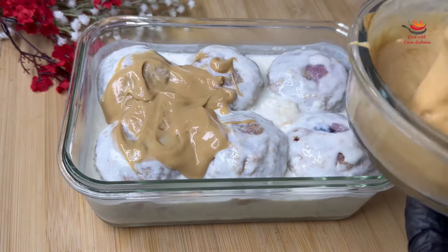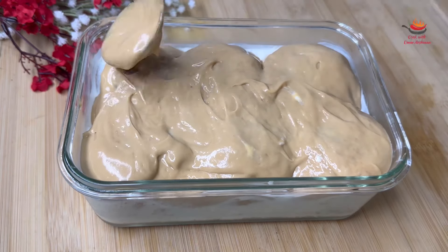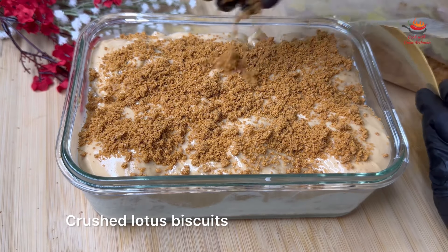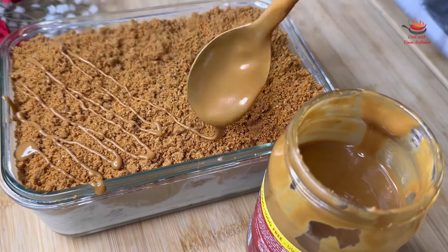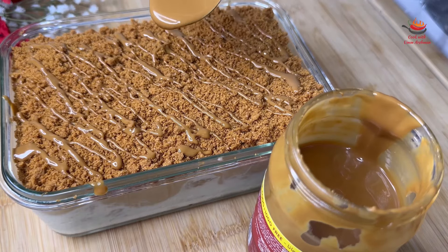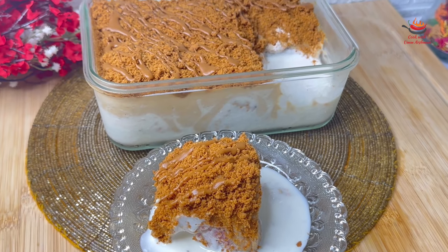I will add the cake mixture and spread the sauce on it. I will crush the lotus biscuits and spread them on the dessert. I will add the topping and then decorate it. Now I will keep it in the fridge and serve it. It is very delicious and it is ready.